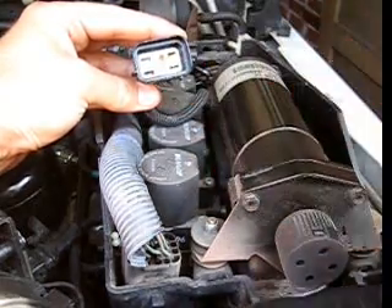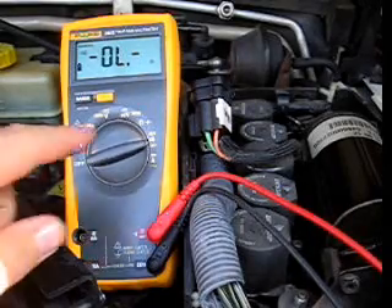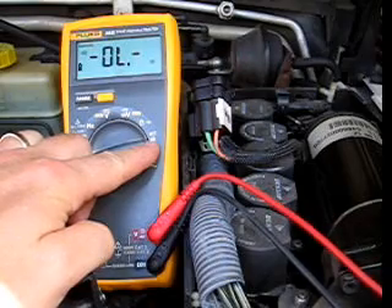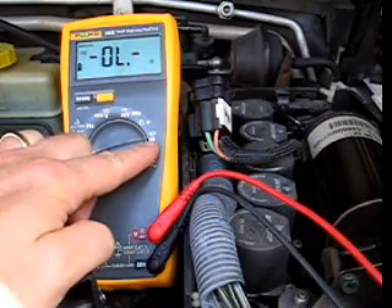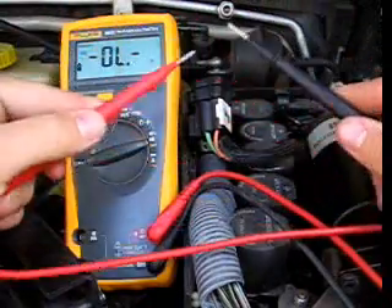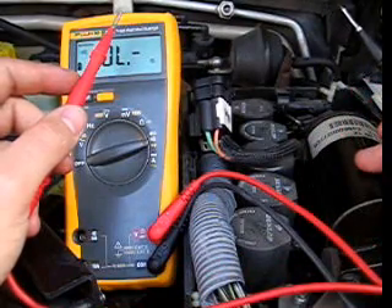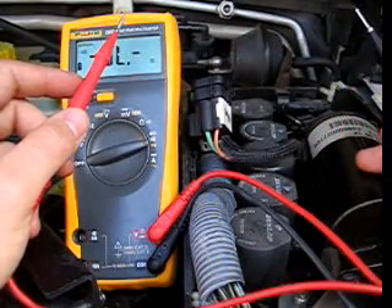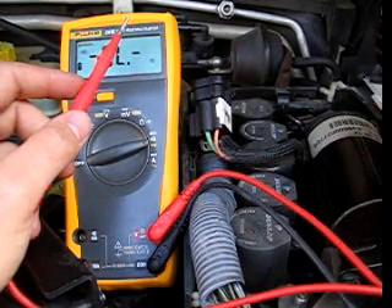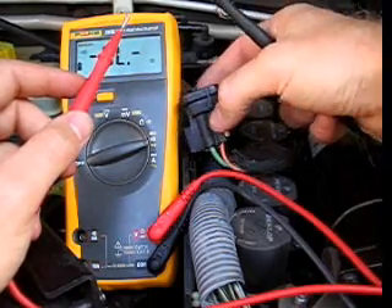We'll test the continuity between those two terminals. We've set the meter for resistance and continuity — this voltmeter will actually beep when there is a closed circuit with no resistance. For this test, we also need the compressor to be cold. We're testing the function of the over temp sensor and we don't want the compressor to be hot where it might actually be signaling an over temp. Let it sit overnight before you do this.